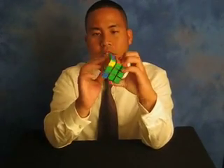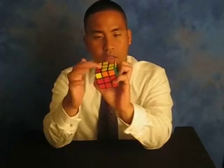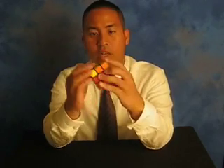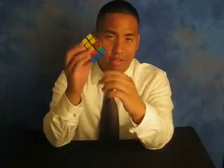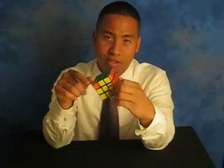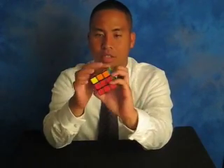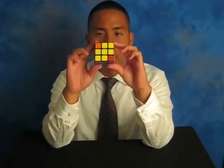We're going to review solving the bottom layer — getting the cross on the bottom. First, you want to solve the top two layers and then get the cross on the bottom. If you haven't done that yet, pause this video, practice getting the top two layers and the cross on the bottom, and then you can play the rest of the video. What is the next step after you get the cross?